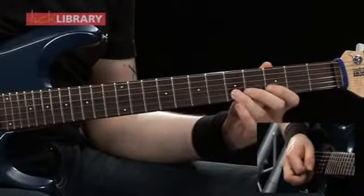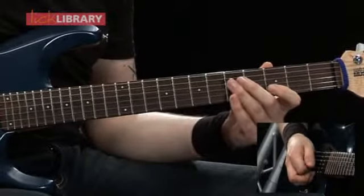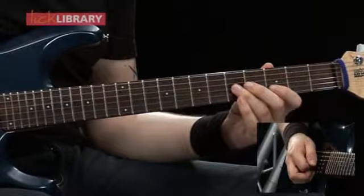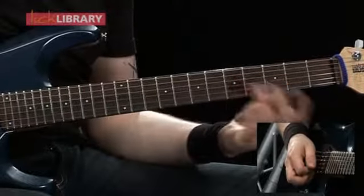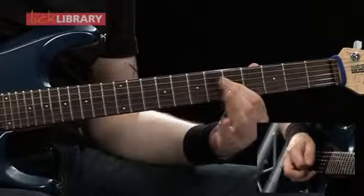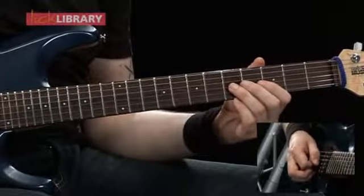Then the 5th fret twice, 3rd fret twice on the B. Then we're going to play the 5th fret on the G twice, then the 5th fret on the B once, 5th fret on the G once — like that. So we're going to have that pattern.